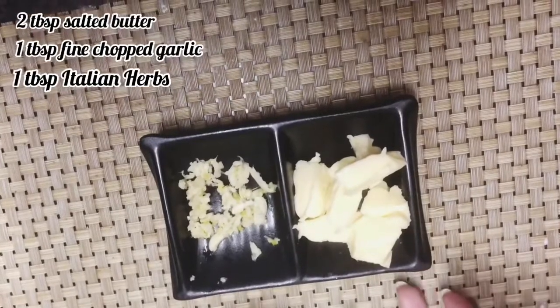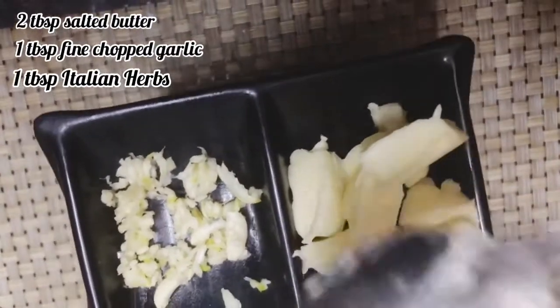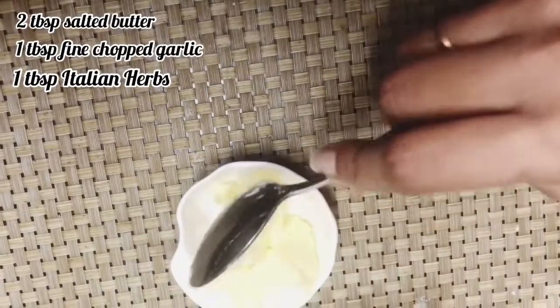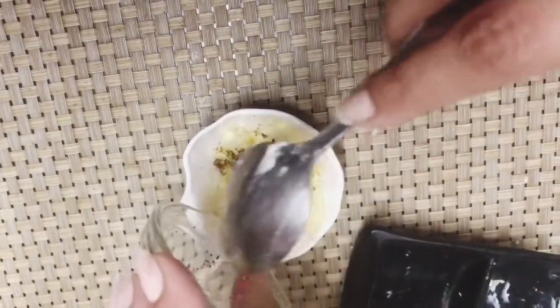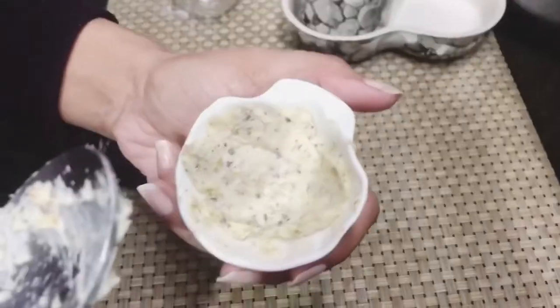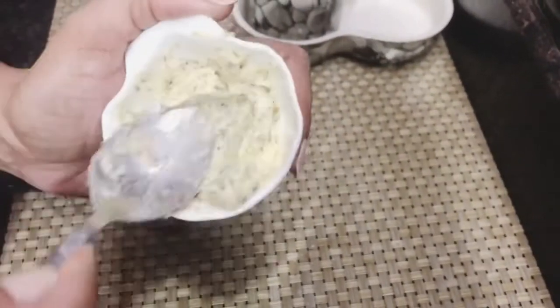When the dough is ready, we will prepare the garlic butter. Here we have 2 tablespoons of salted butter and 1 tablespoon of garlic. The butter is at room temperature. Since this is already salted butter, we don't need to add extra salt. We will add approximately 1 tablespoon of Italian seasoning and mix it well. The garlic butter is now ready. You can store the butter in a container.